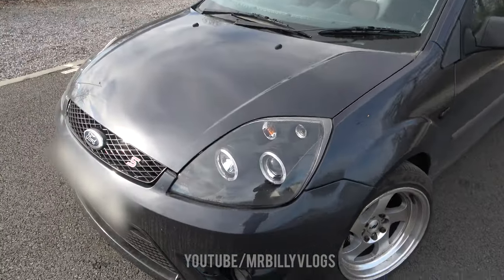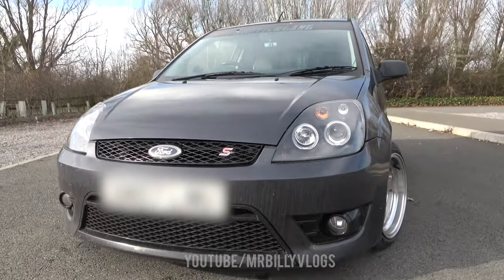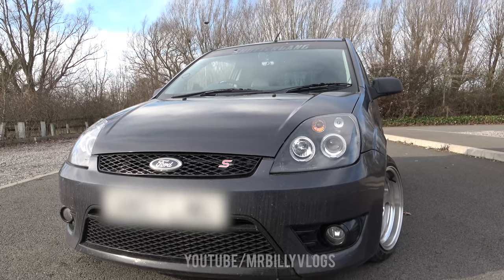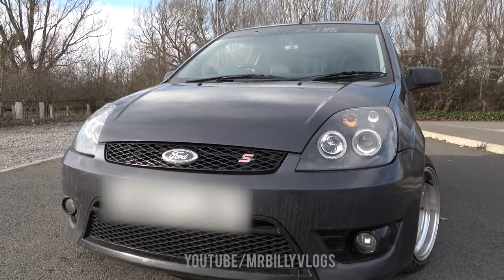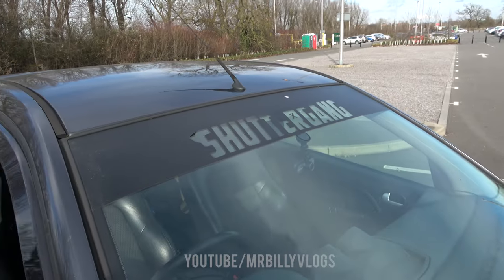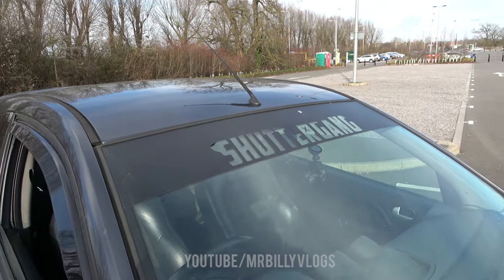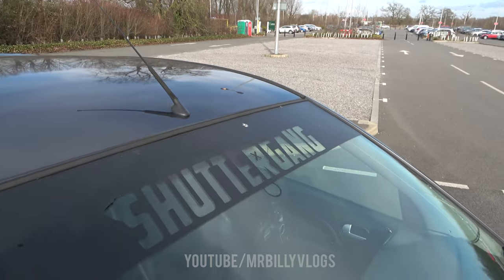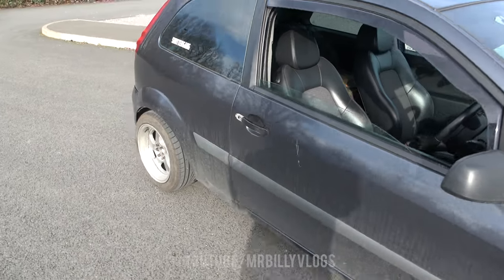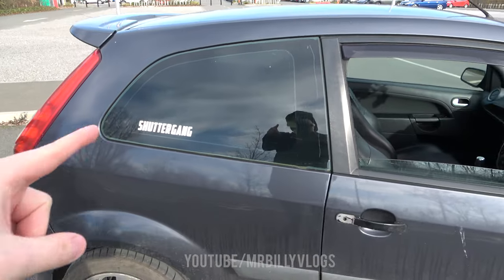We're also running sequential indicators and halo angel eye headlights — the beam pattern at night is not very good, so if you're thinking about getting them, they do look sick but you might have to upgrade the bulbs because the ones that come with them are terrible. We've also got the Ztech S badge, which I think looks sick. Next up, there's the Shutter Gang sun strip — it's ripped quite a bit and I need to change it. Also, the car hasn't been cleaned so just ignore that — it's absolutely filthy from the UK roads. And we've got tinted rear windows.